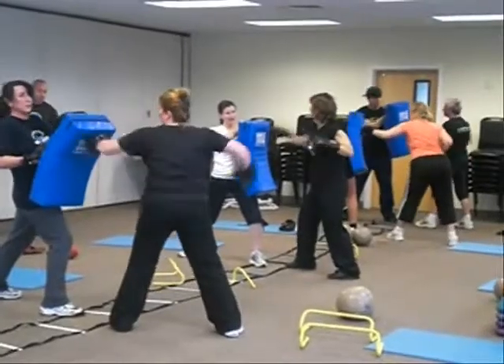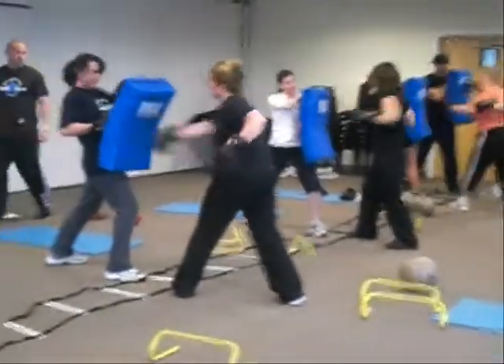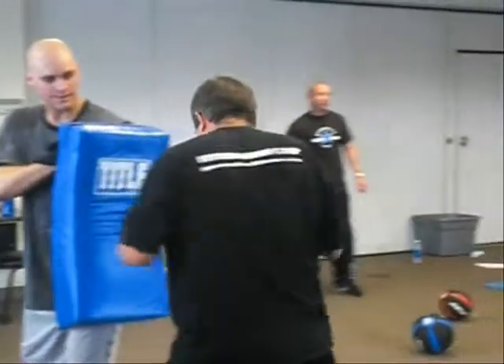Jab, cross, jab, jab, cross, jab, jab, cross — there you go. It's a jab, jab with the left, and then that hard cross with the right.